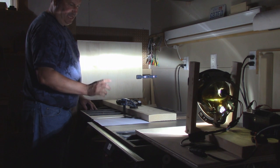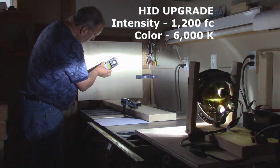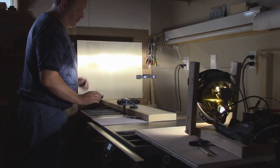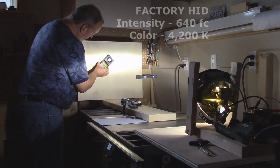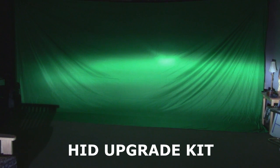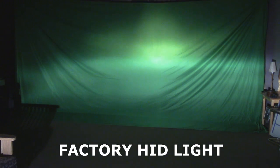The first light we're going to test is the HID upgrade kit. And this is the factory HID unit. Finally, we're going to look at the beam pattern — I've set up my green screen behind me to act as a wall and I've got my headlights 25 feet in that direction. This is the HID upgrade kit: low beam and high beam. And this is the factory HID light: low beam and high beam.